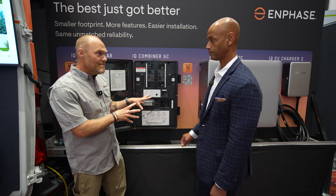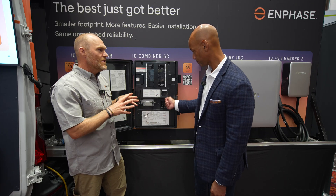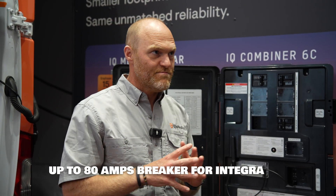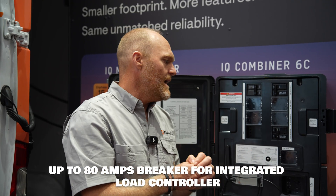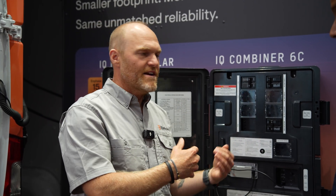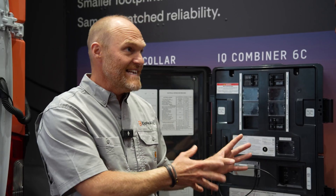Last but not least is the load control space. You can control any type of load you want — up to 80 amps continuous. You can control a subpanel, a heat pump, or maybe you have third-party PV or an old legacy Enphase system. You can land it here and determine through the app if you want it to power during an outage or off-grid. The load control breaker is built right into the unit.